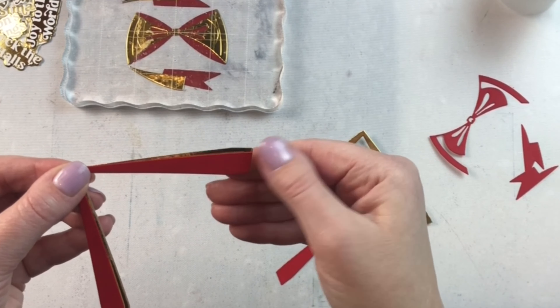Once you've got all your pieces done and dried, you can assemble your card. Here I cut two of those v-shaped pieces so that I could make what looked like a present with a bow tied and wrapped around it. The nice thing about these dies is that they create different pieces so you can pick and choose exactly how you lay them together.